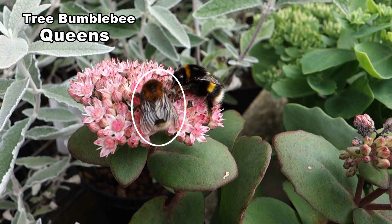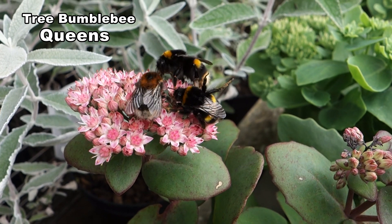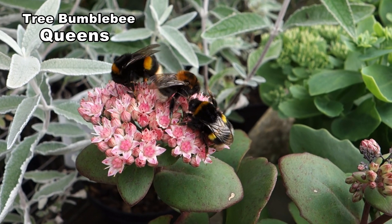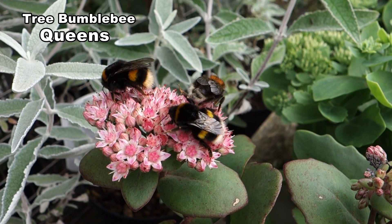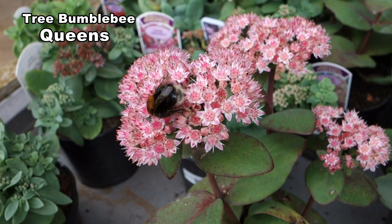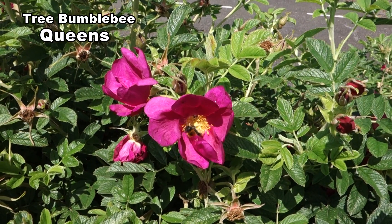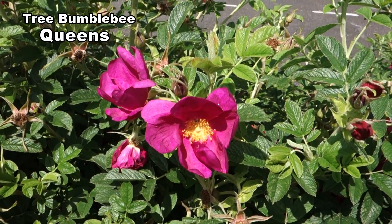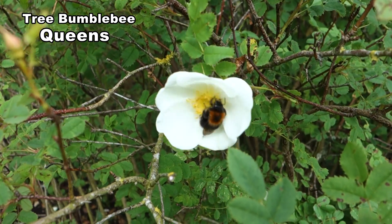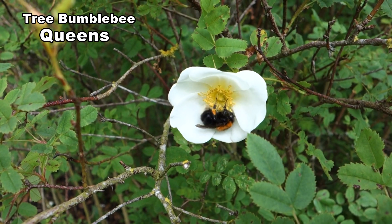Queens vary significantly in size. They can be up to 18mm in length — this queen is at the small end of the range. New queens busy themselves getting nectar as they need to put on enough fat to see themselves through the winter. They also need to collect pollen and they use a method of buzzing to release pollen from flowers like roses.